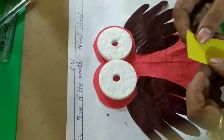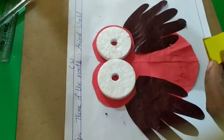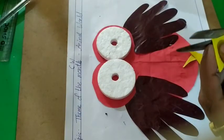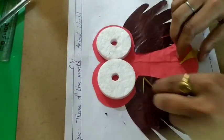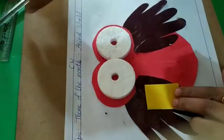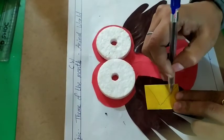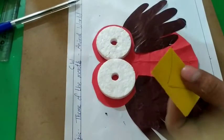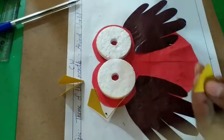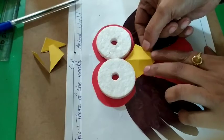It's time to cut the beak. I'm going to draw the line and cut this paper, and then cut it and paste it.